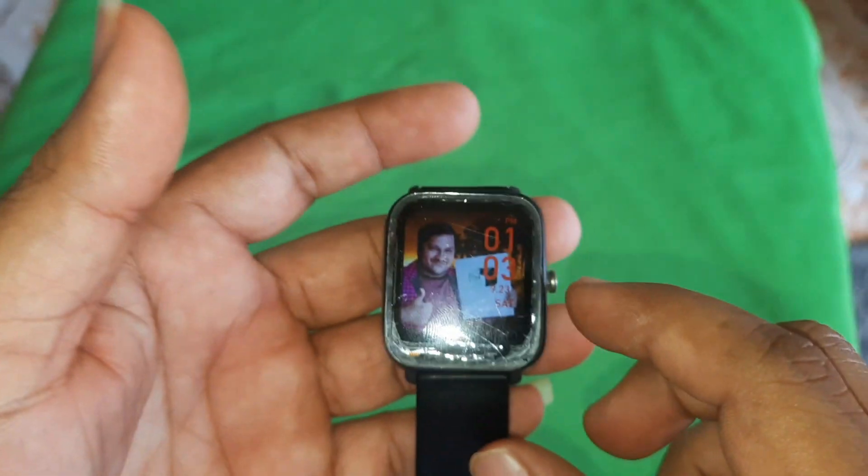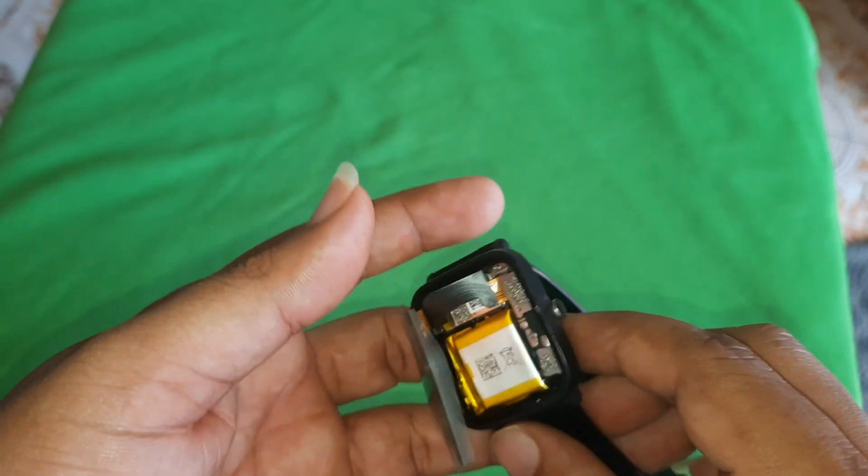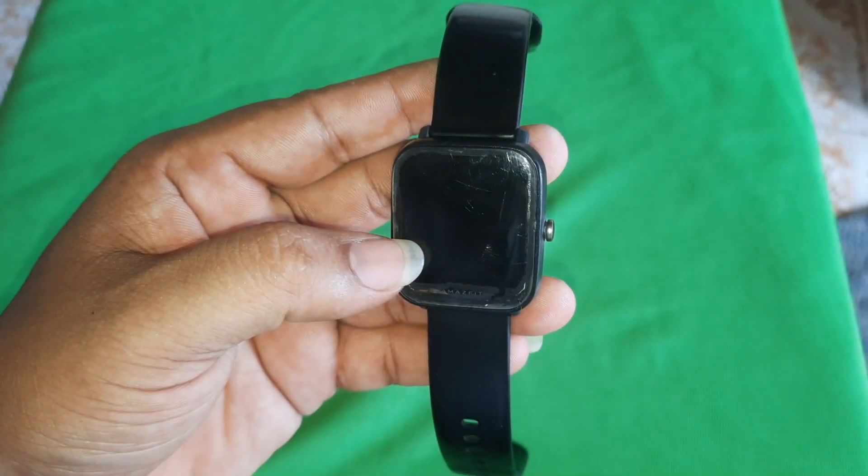Now we can do the HDC. We'll see how we can do the HDC. We can do the standard. We'll see how we can do this for a smartwatch.